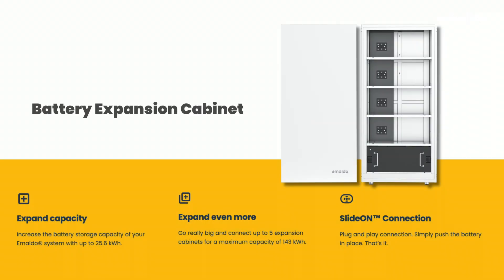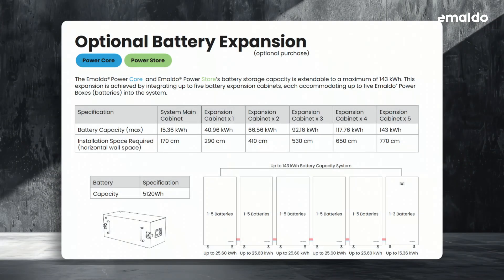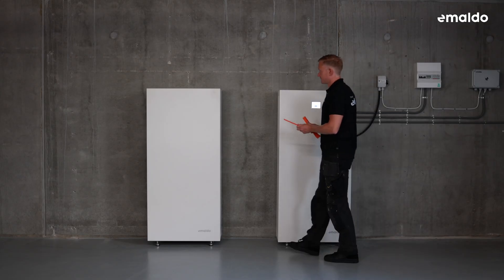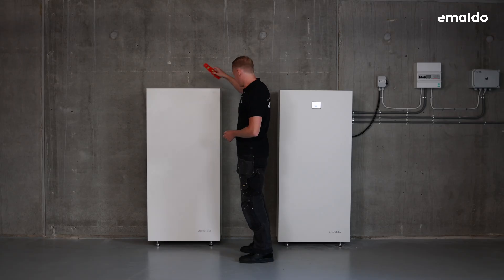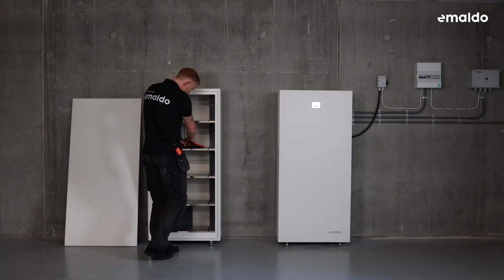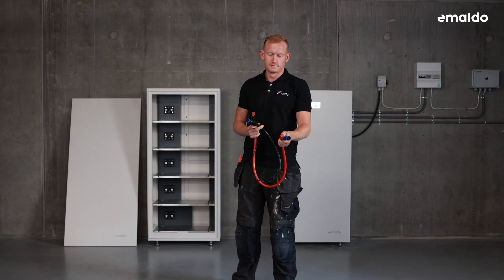Optional battery expansion cabinet: the battery storage capacity of the Imaldo PowerCore and Imaldo PowerStore can be extended up to a maximum of 143 kilowatt hours. This expansion is accomplished by integrating up to five battery expansion cabinets, each capable of housing up to five Imaldo power boxes. Ensure that there is enough free space around the entire system and all Imaldo units are properly leveled. For installations with battery expansion cabinets, it's recommended to position the Imaldo PowerCore or PowerStore on the right side of the designated installation area, making it easier to expand battery cabinets on the left. The one-meter expansion cables are housed in the expansion cabinet.